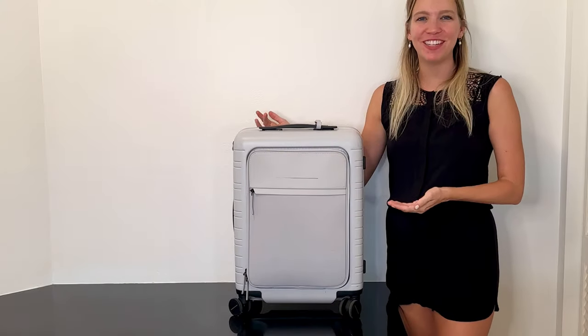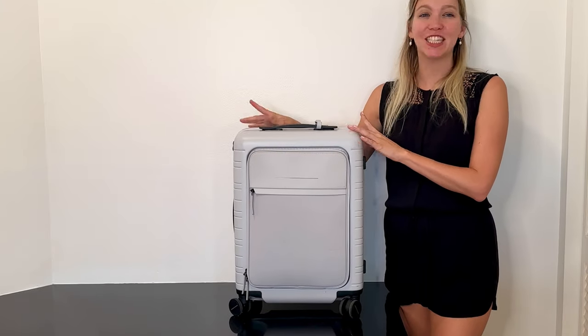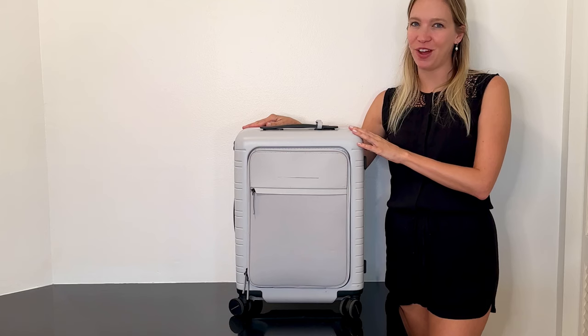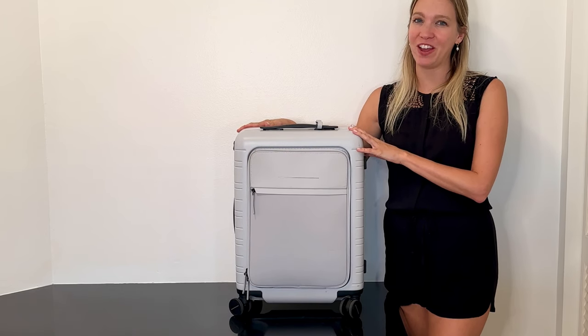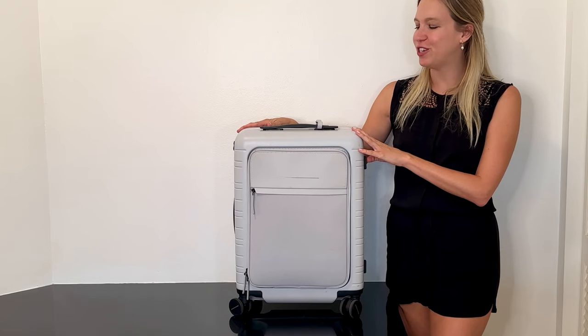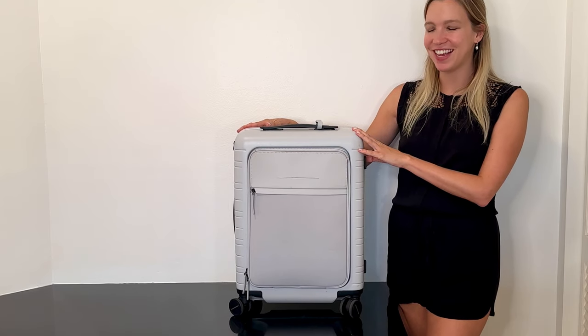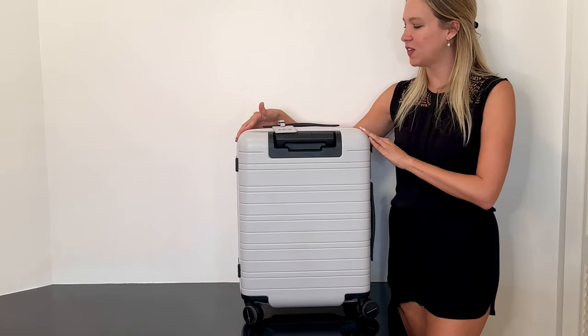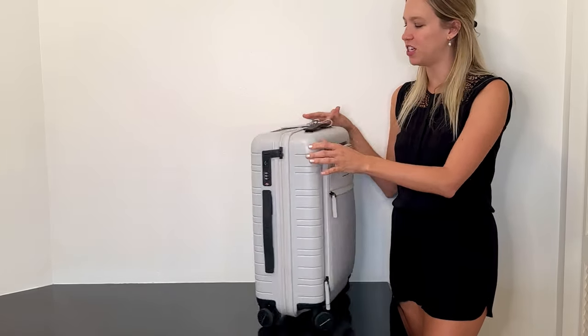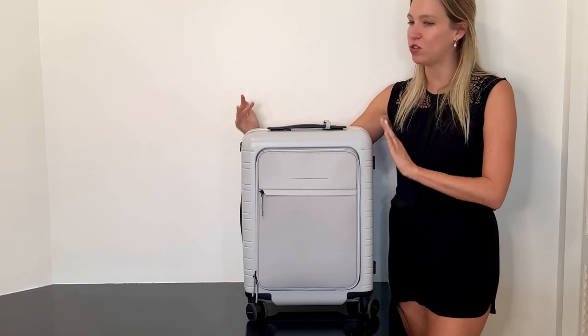It's been three months since I got my Horizon Studios M5 cabin luggage, and over those last three months I've brought this on a lot of adventures — including to Europe and around the US — and it's held up pretty well. Full disclaimer: I've never checked this bag in, so it's only ever been carried on, which is why it still looks so pristine.